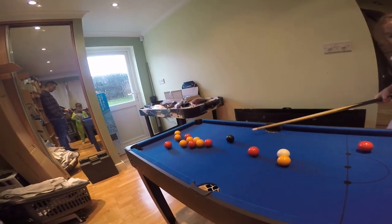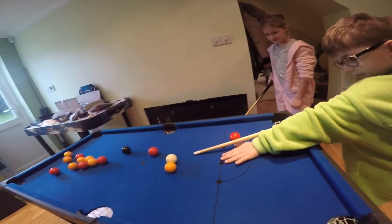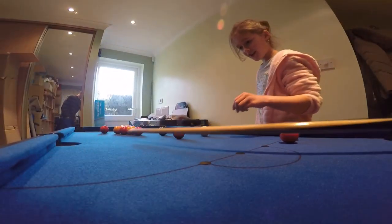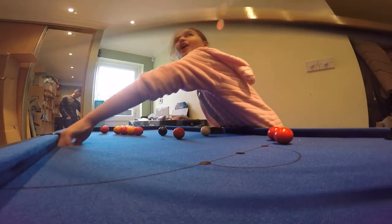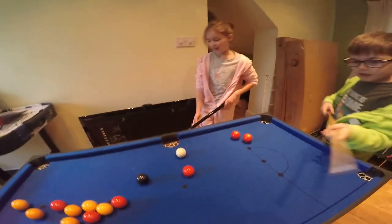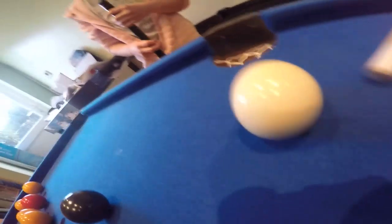Oh, nearly. Hand flat, hand flat. Oh! Nearly. Hand flat, hand flat. Oh! I got one, Jack. Hand on the table.